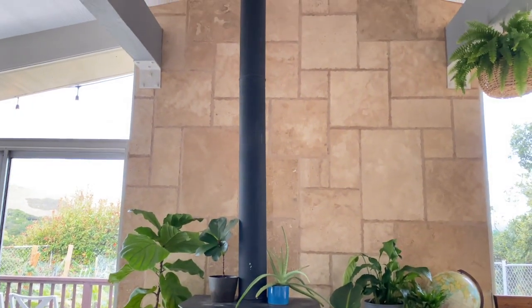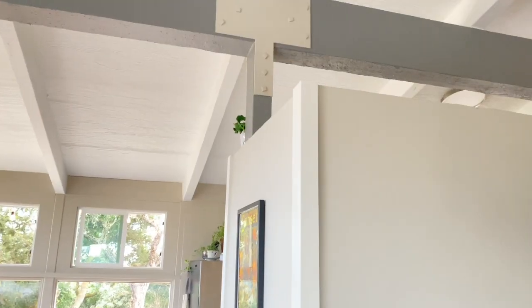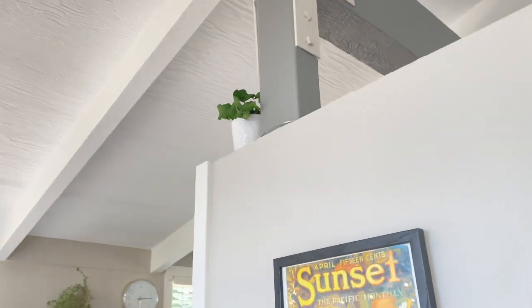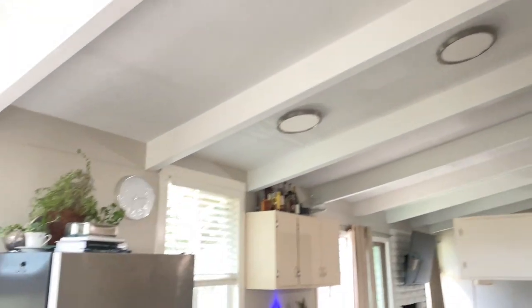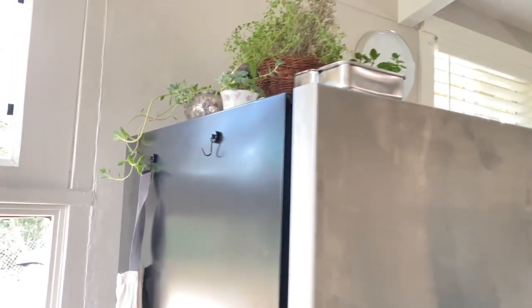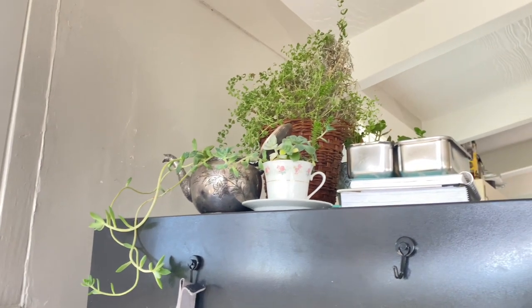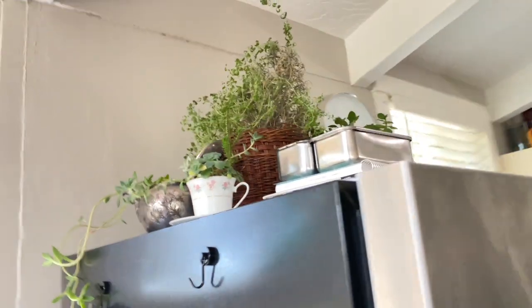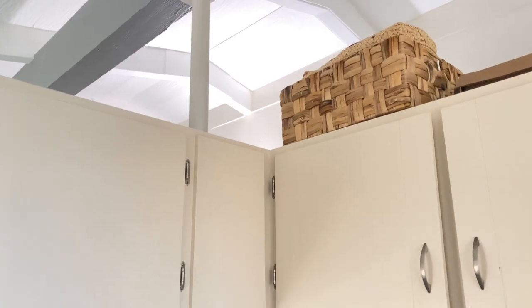I then spent way too long making the plants look, in my opinion, nicer. I want to get a big plant to go up here with the little guy there, and then I moved some others like this cute teapot and teacup that my friend put some succulents in. I do need to repot a lot of plants and propagate a lot as well. But yeah, baskets up there for now.